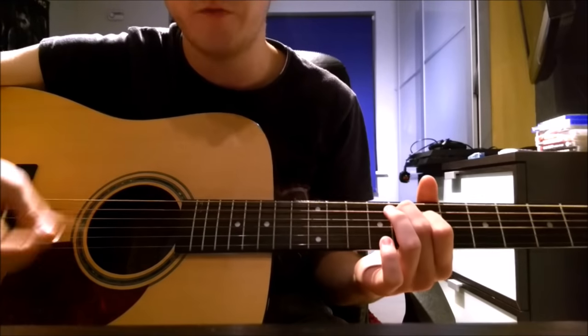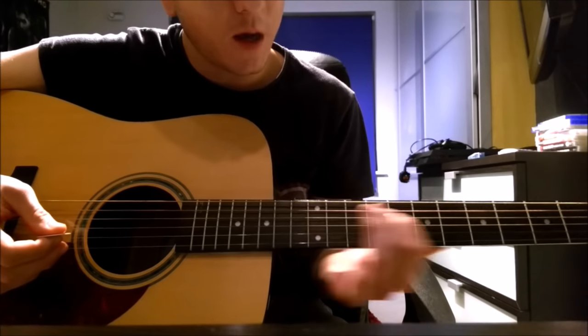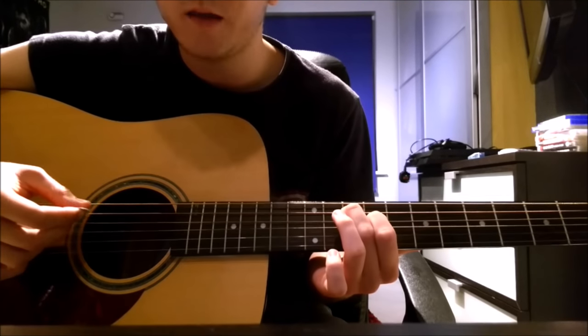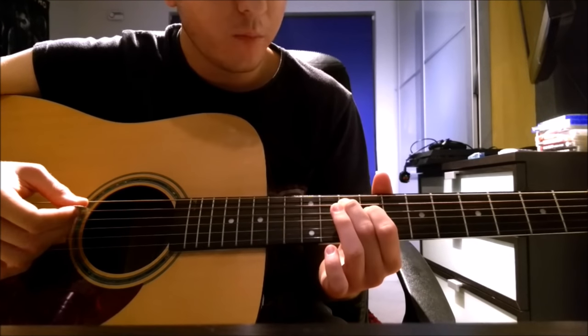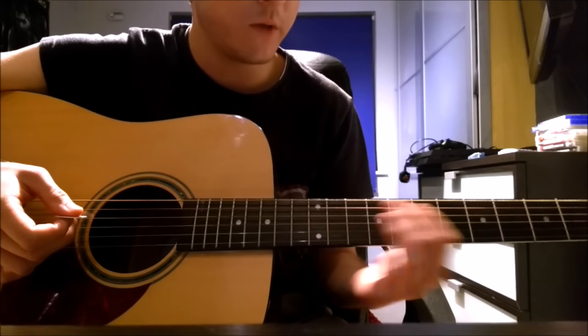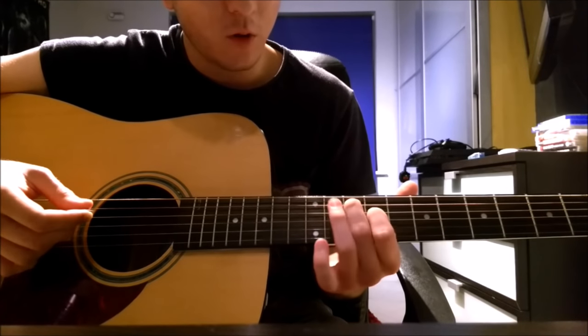When you start the verse, when you start singing, you do it two times and then you slide up to the 10th fret on the A and 9th fret on the D, and you're going to be doing that same pattern. But when you do the walking riff, you slide back to the 8th and 7th fret.